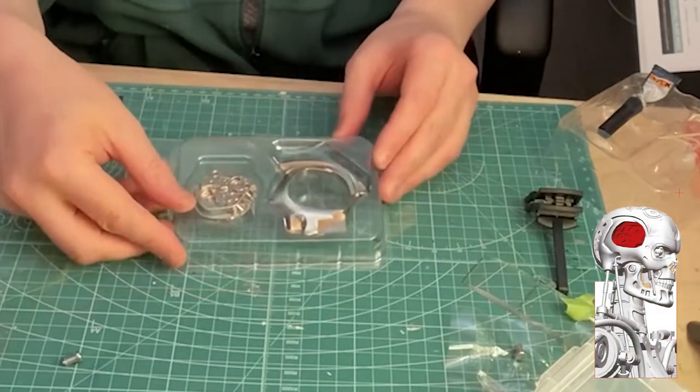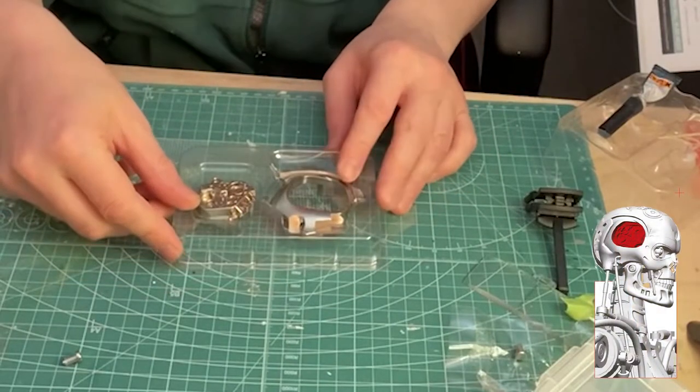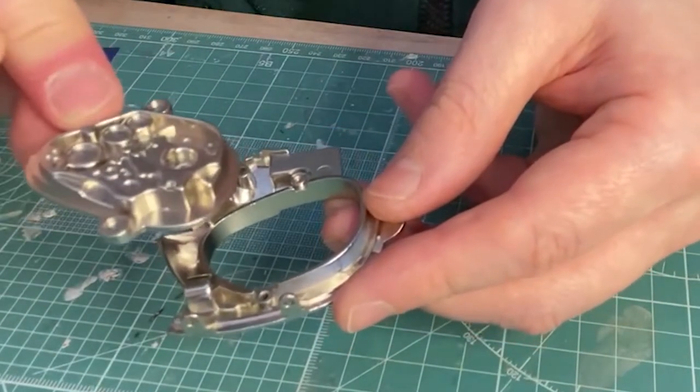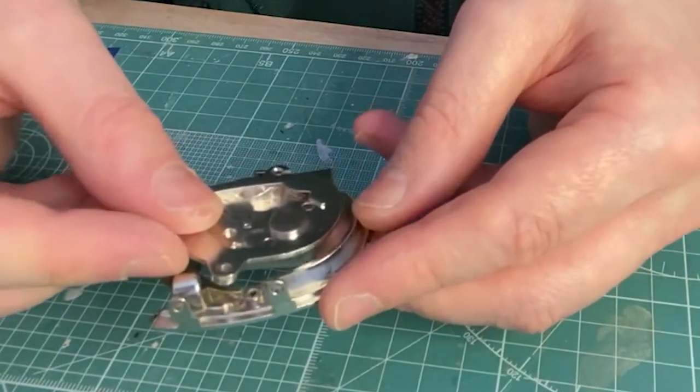Stage 9 comprises only 2 components for the right side of the head. Take the 2 parts and fit like so, securing in place with 2 four millimetre screws. And that's it for stage 9.